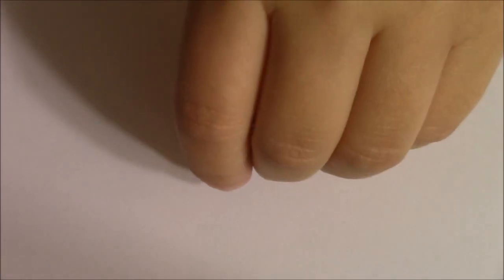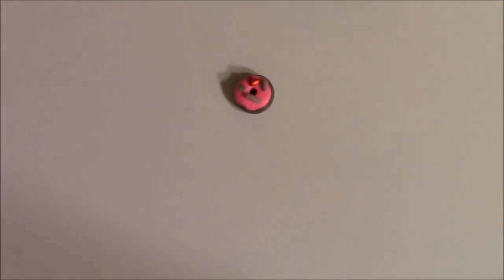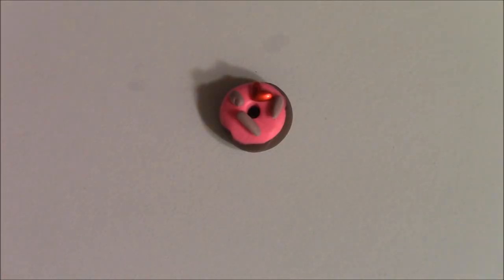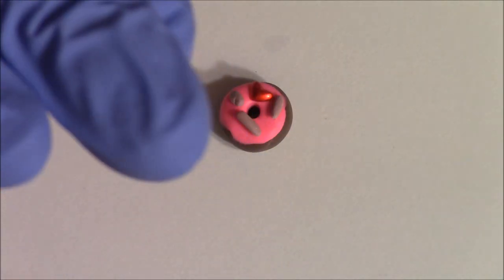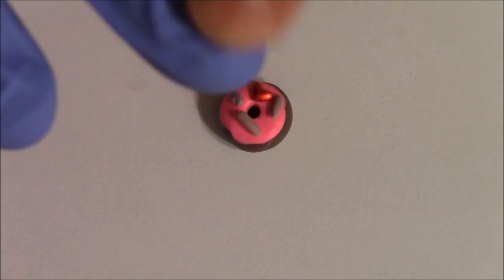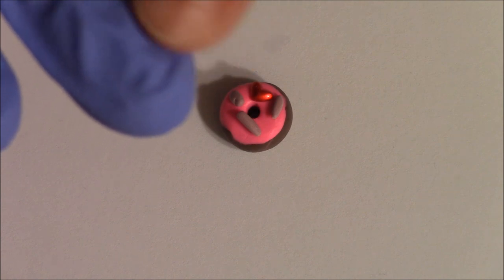Hi everybody, I'm coming to you today to show you how I make my little kawaii donut. I have a glove on this hand only because my nail is pretty jacked up and I don't have a nail there, so I don't want to gross you out.